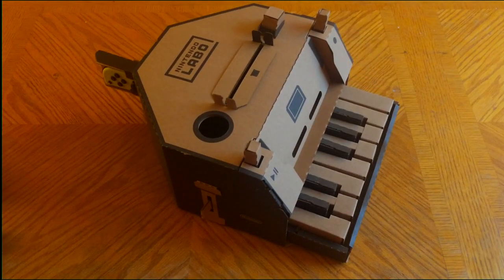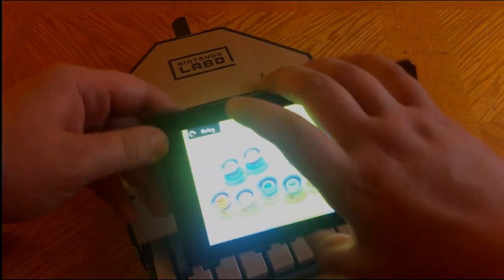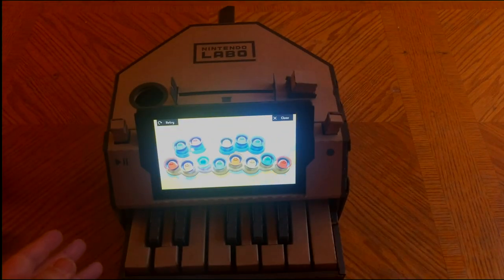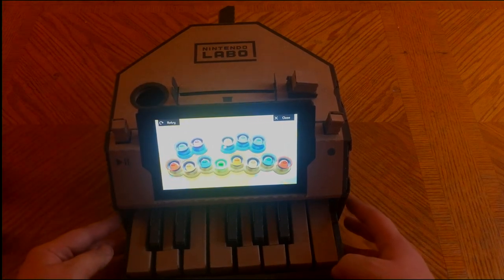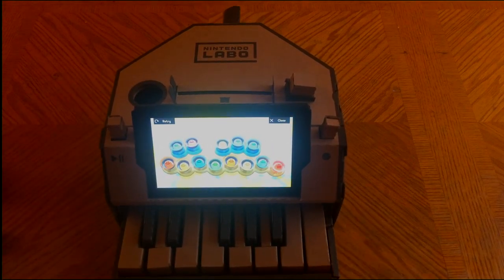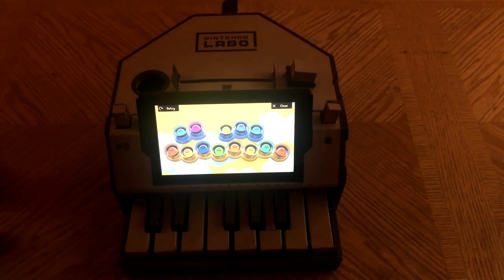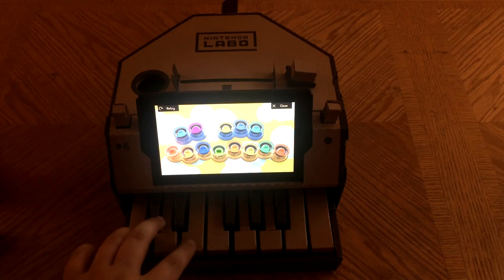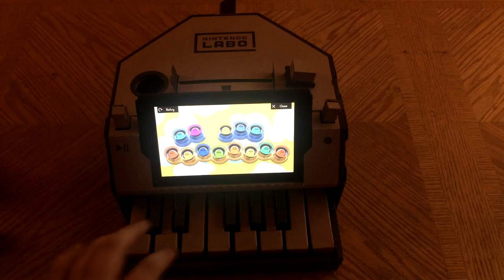The left Joy-Con is actually not used in this build. You simply slide it into the dock that you create, and that is the piano. Let's see if we can get the camera to focus a little bit around the screen — there we go.